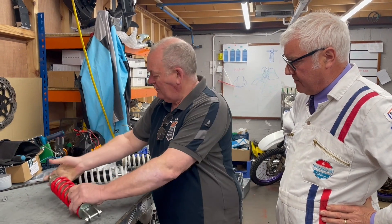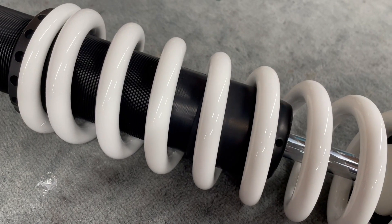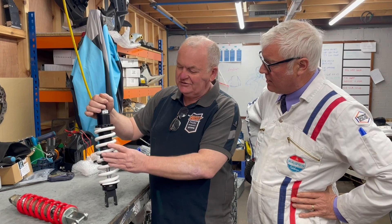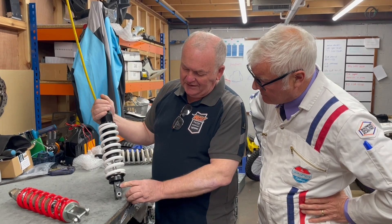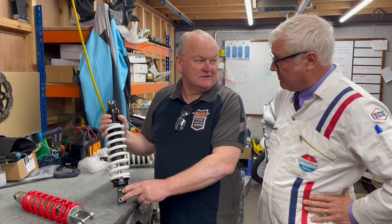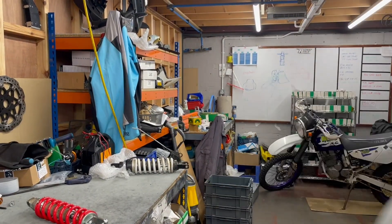What we've done is made an upgraded shock absorber. You can see it's a much heavier spring, it's got much more preload adjustment, it's double the size of the damper, and the real top addition is damping adjustment at the bottom. So let's go and fit this to the bike now.